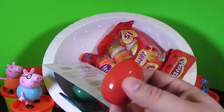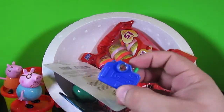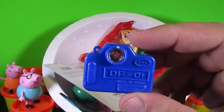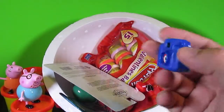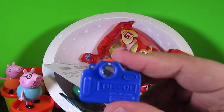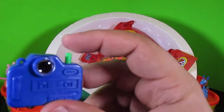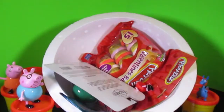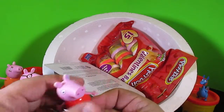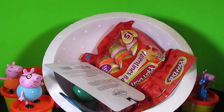Let's do the surprise egg right here. What is it? A camera? It's a little toy camera. And when I look inside of the viewfinder, I can see little dinosaurs — oh, so cool. Smile, Daddy Pig. Smile, Mommy Pig. Peppa, what are you doing here? Oh, she wants to hang out with Stuffy. Cool — Peppa and Stuffy can hang out on this one.